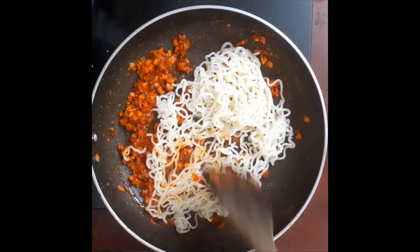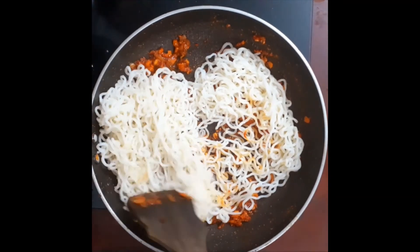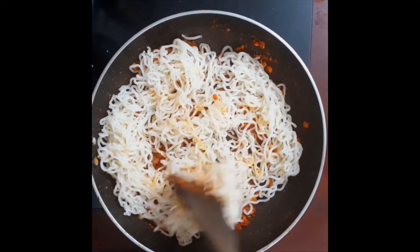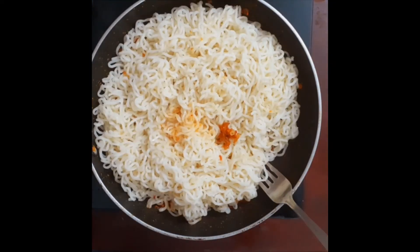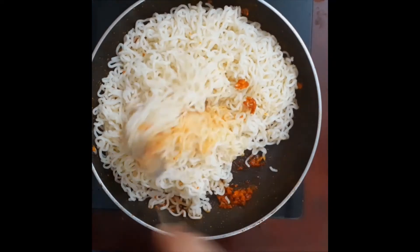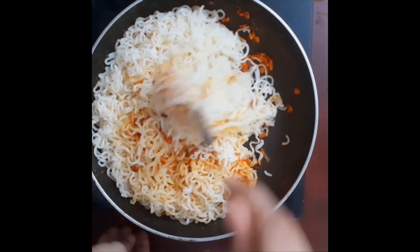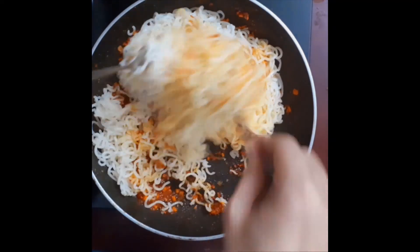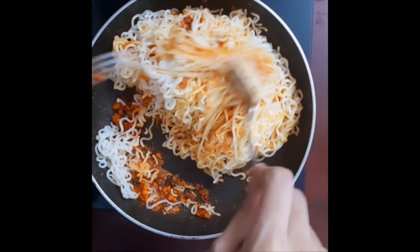Add noodles to the top, add noodles to the side, add a little sauce, and mix it in high flame.